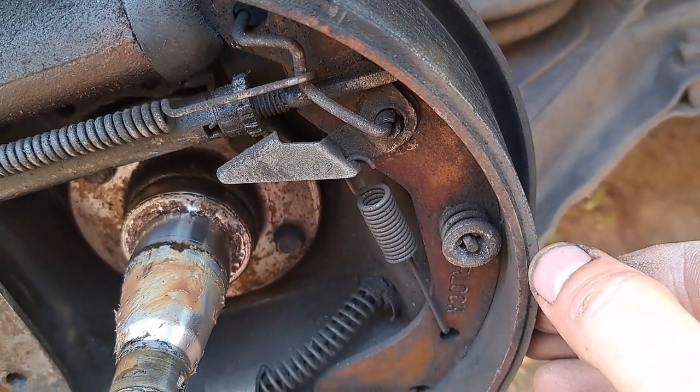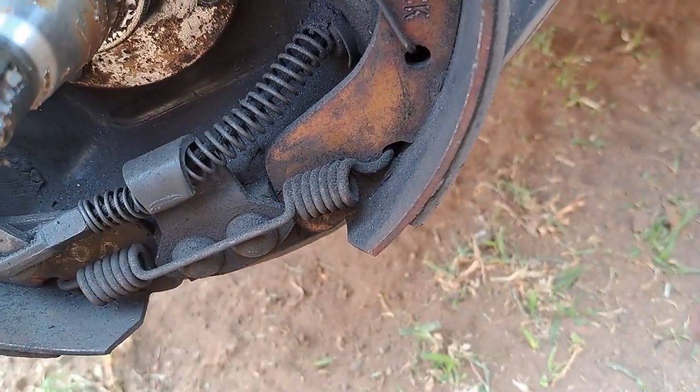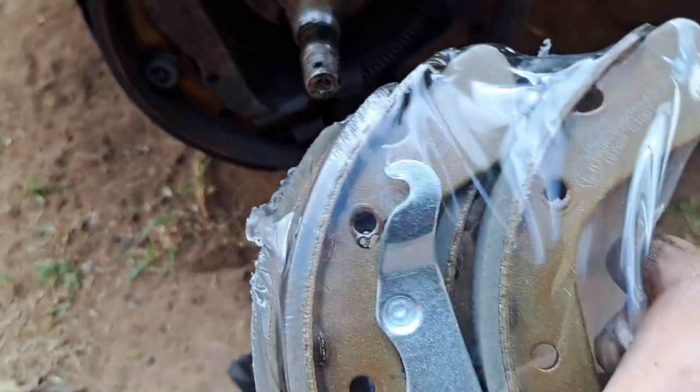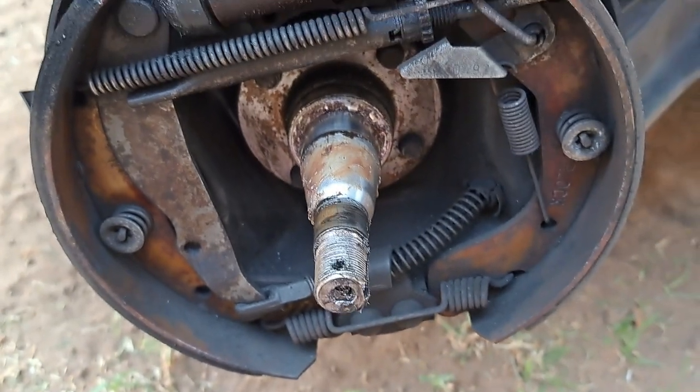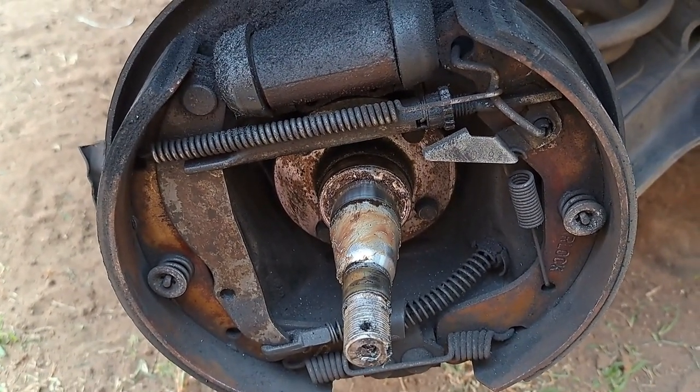As you guys can see, the shoe is almost done - it's very thin, especially here at the bottom, compared to the thickness of a new shoe. So yeah, we're gonna change it anyway. We're opening it up now so let's just change it.